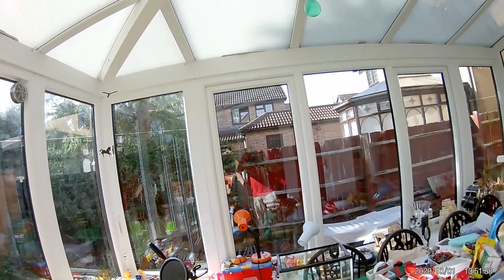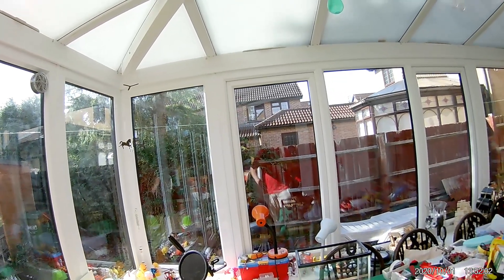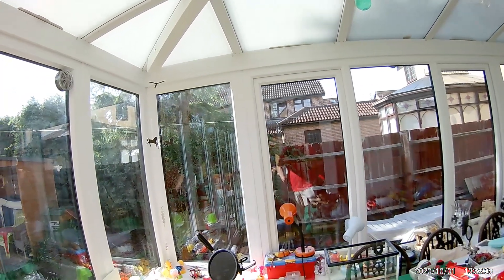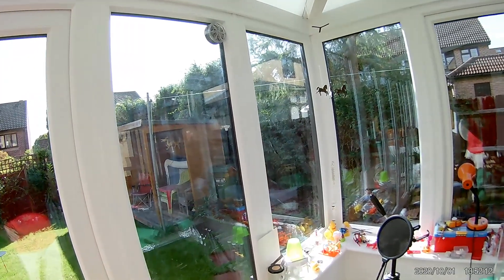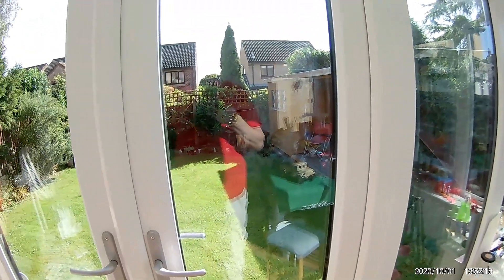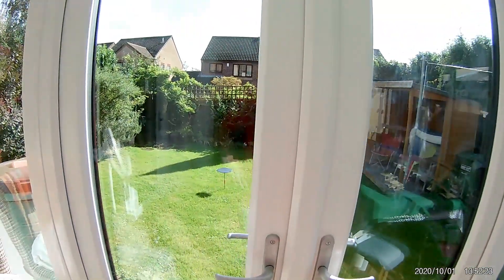We went out for our midday run - well, actually we went to the doctor so we could have a flu jab. Anyway, we went out and it started raining. So rather than carry on and go have coffee somewhere, we came home. And of course, now that we've come home, sat down and eaten our toast and drunk our coffee, the sun's come out.